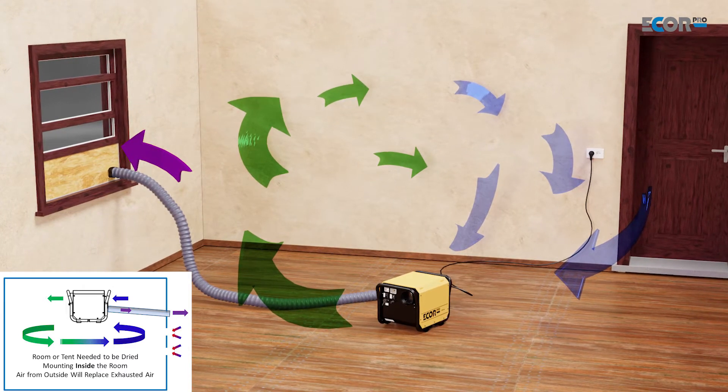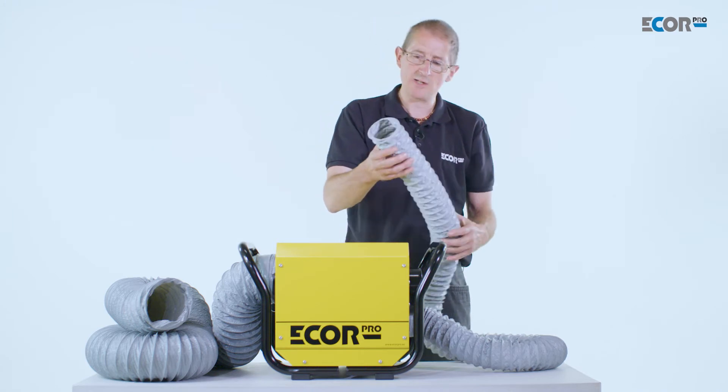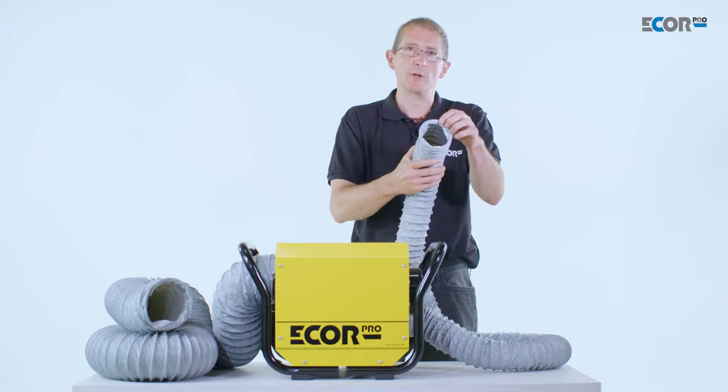We could push this out through the cat flap or through the front door, we could push it out through the window, we could push it out through a letterbox. If necessary, we could ventilate this into a large, well-ventilated room that could cope with the excess moisture that we're going to put into that.